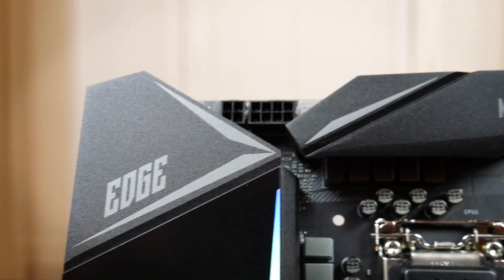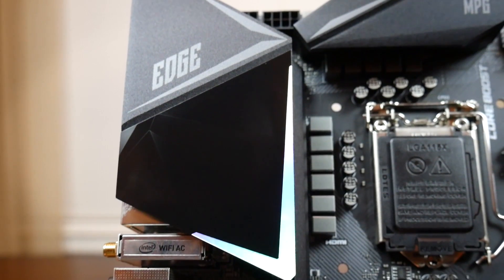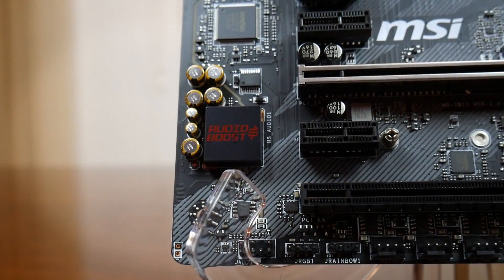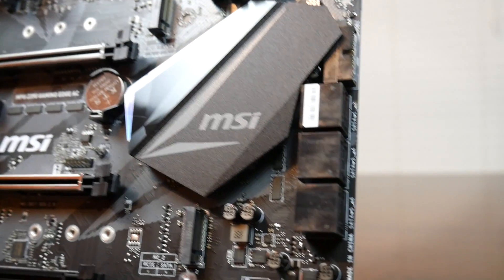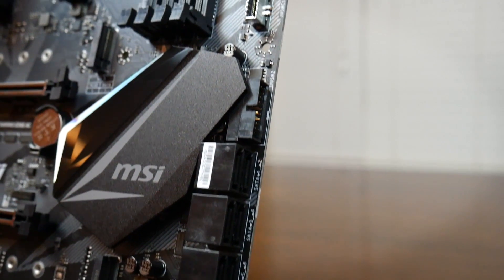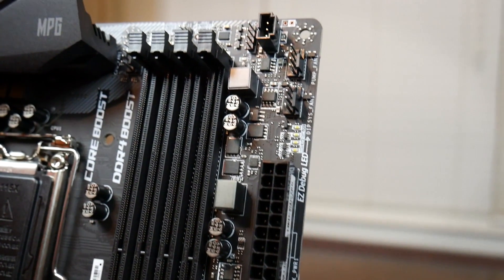MSI adds to these boards an extended heat sink and improved PWM design. Basically, it can deliver all the power needed for these new 9th Gen power-hungry processors and keep it cool. I have a 9900K and I've done some testing — that bugger is hot — and trust me, you'll be glad we have this extra beefy heat sink design. Let's do a quick unboxing and then I'll have some footage of a build I made with this board.